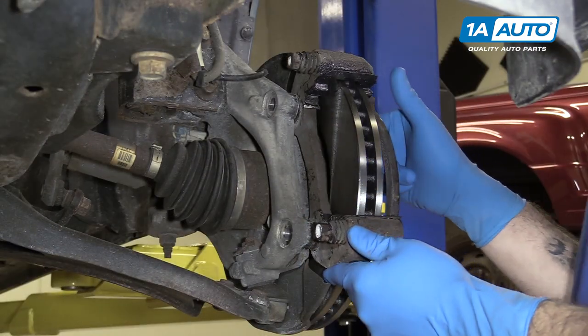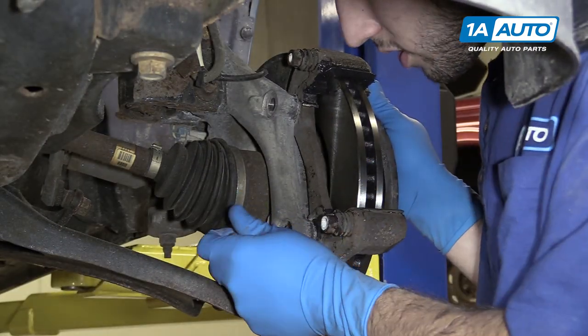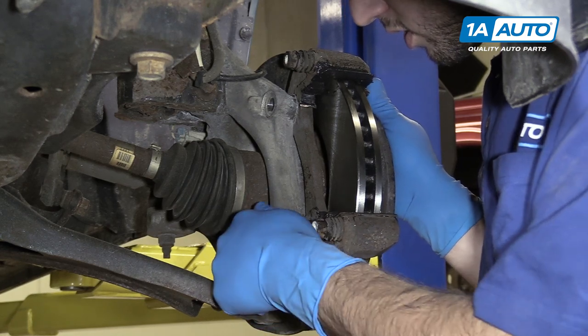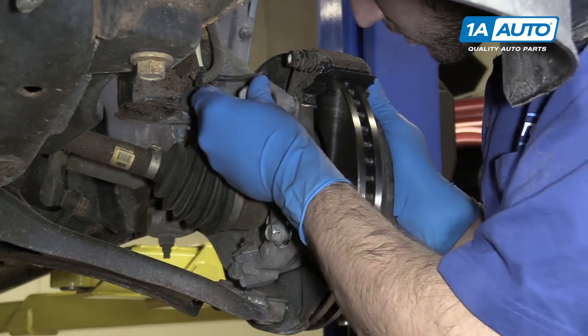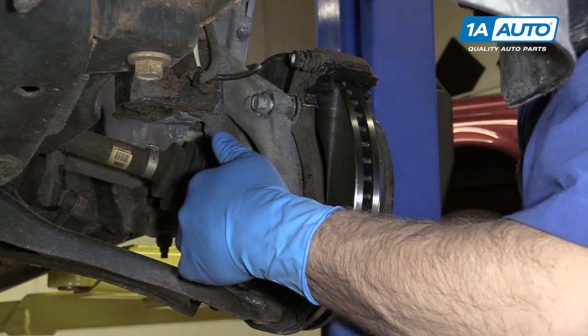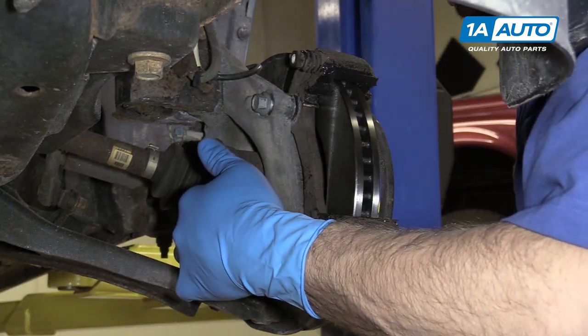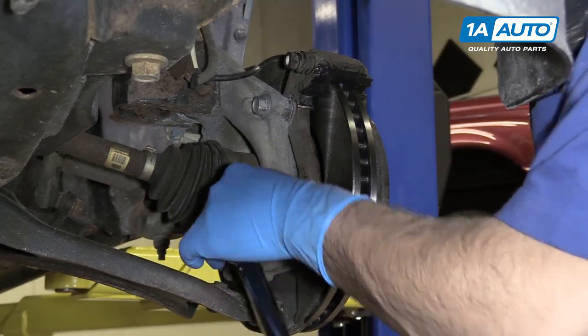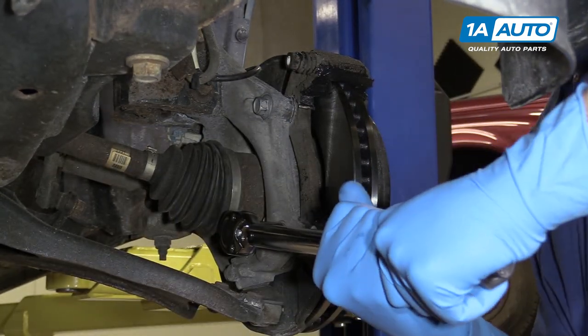Reinstall the caliper bracket and your 18-millimeter bolts. Tighten the bolts down with your 18-millimeter socket and ratchet. Torque the bolts to 137 foot-pounds.